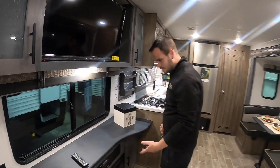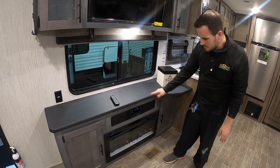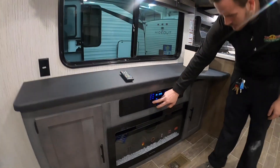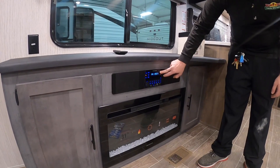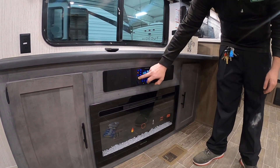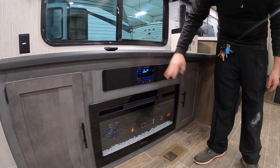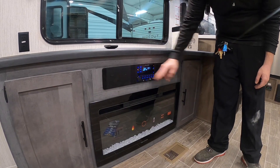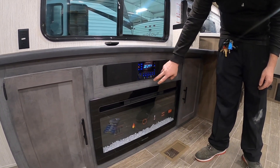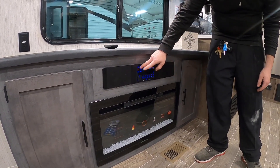Around here we have a radio. It's a DVD player with Bluetooth and CD player. The only thing really special is you have two buttons over here for speakers — one is the sound bar inside and two is the outside speakers, so you have the option for both or just one. Up front you've got HDMI ends, charging ports, and auxiliary inputs if you want to plug something in.